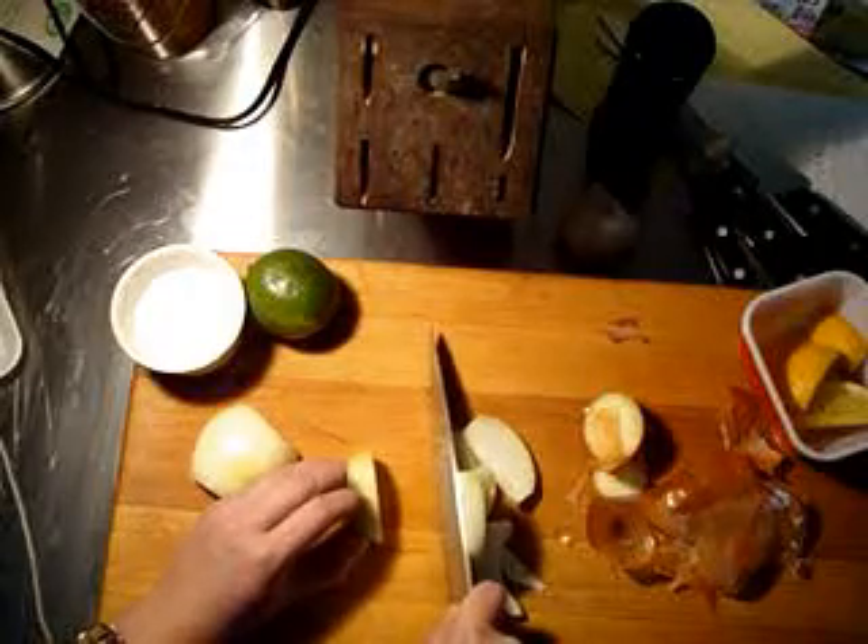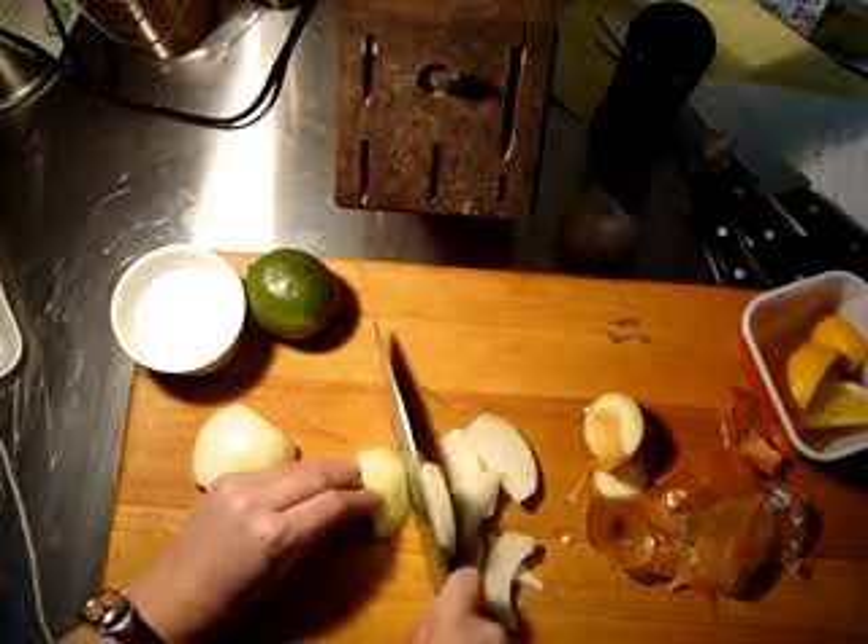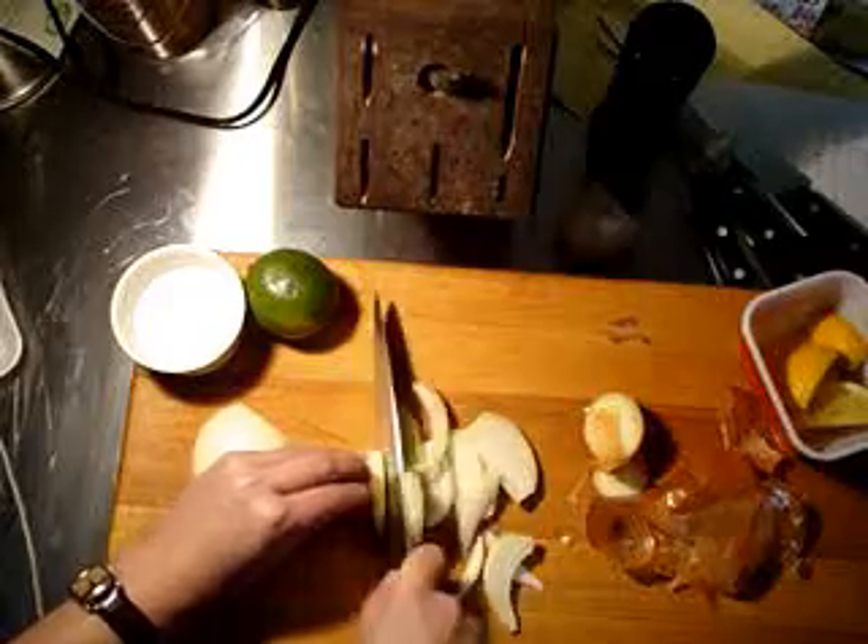And once you get about here, this little piece of onion is getting a little wobbly and hard to hold up. Then you just tip it over on its side and finish up like that.